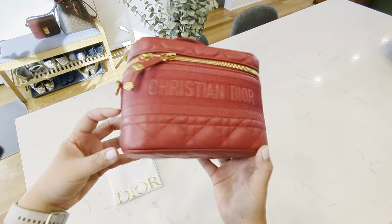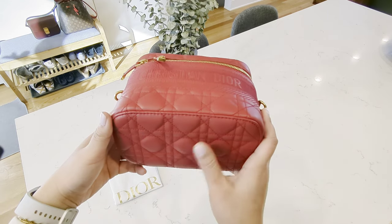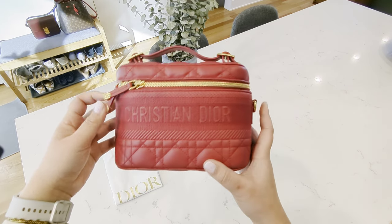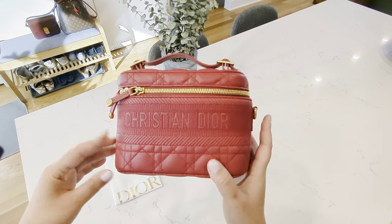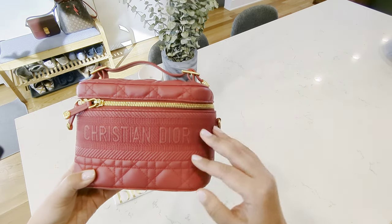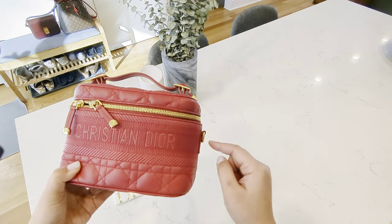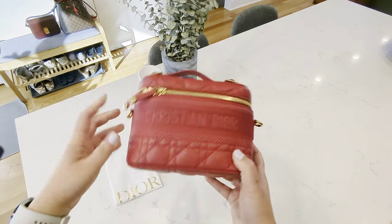This one you can actually use as a regular bag, so I think it's got a very high-end look. It's not as durable just because it's not a printed or coated canvas like the Louis Vuitton one. The Christian Dior vanity bag has been used as a cosmetic or skincare bag, but this one is designed specifically to have straps — you can see the D-rings — and I'll take the strap out so you can take a look.